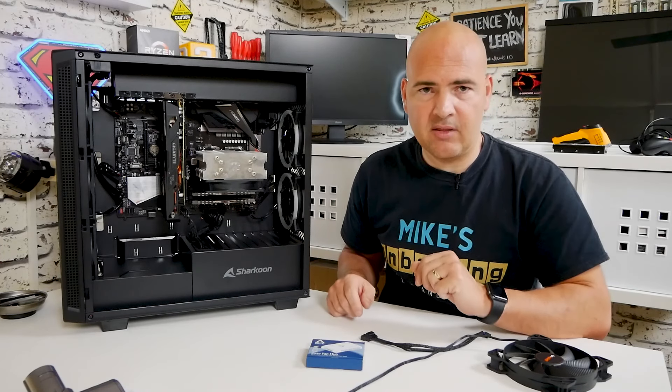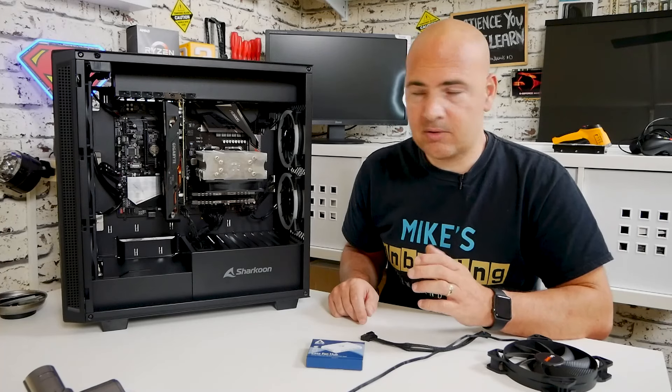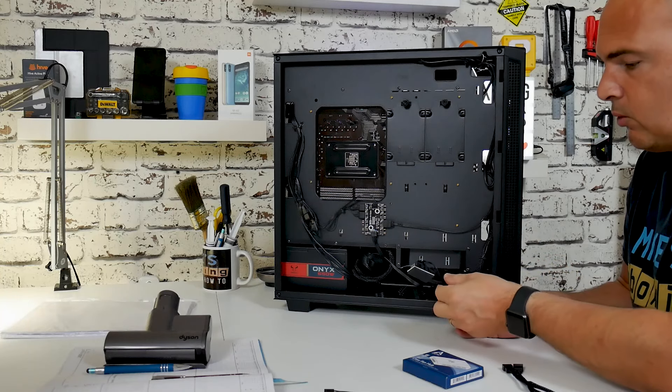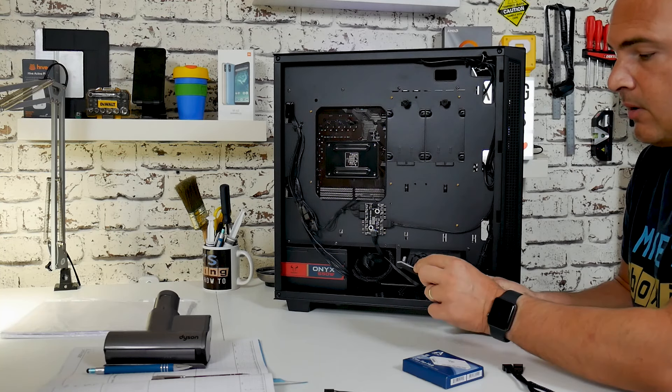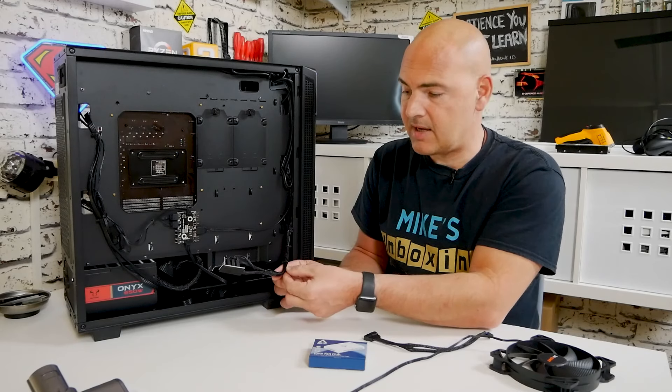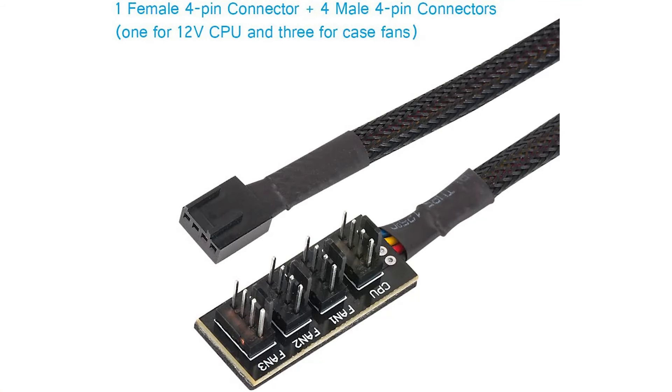If I spin around this PC, you can see the four-pin connection in use. We've got three fans in the front of this case which all terminate into this little block. This block has room for an additional fan if needed, and a simple single four-pin cable goes back to your motherboard header.